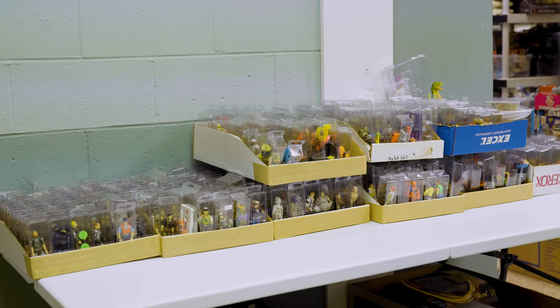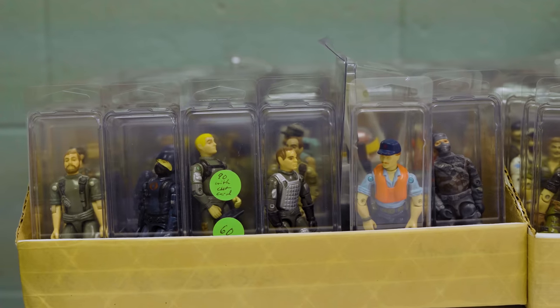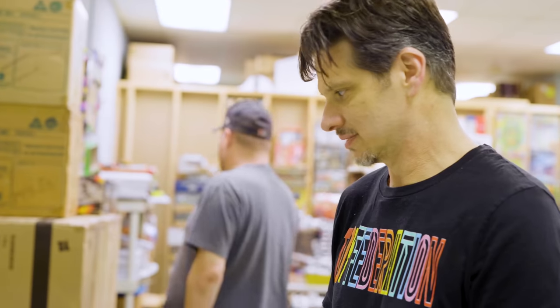These are my vintage shows — one of each, complete loose collection. I would love a carded collection, but it's just not going to happen. It's too expensive and too many figures.